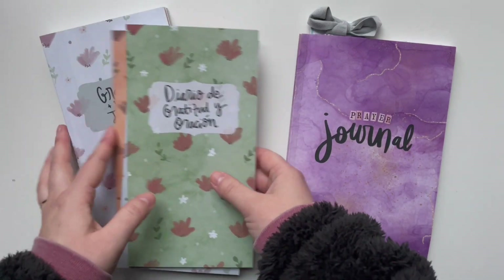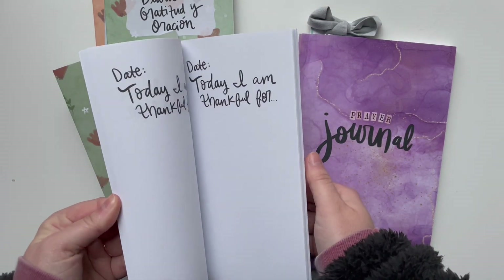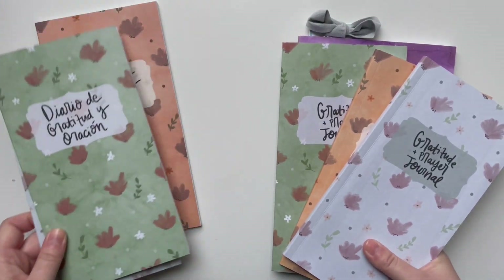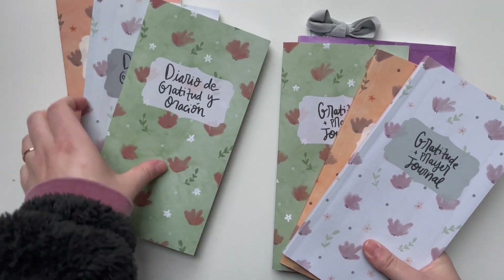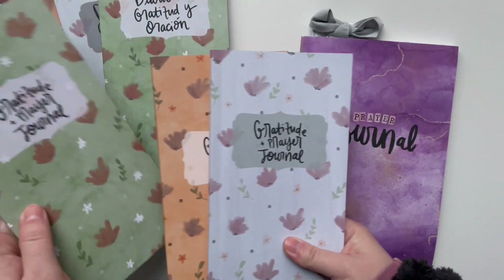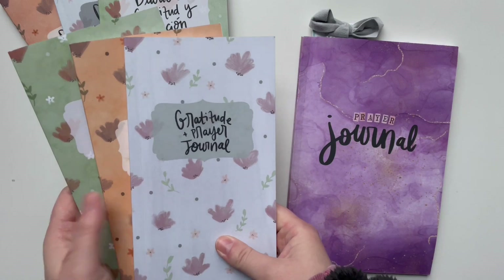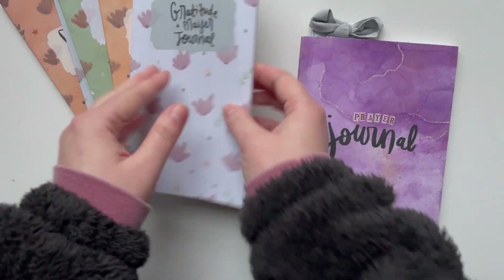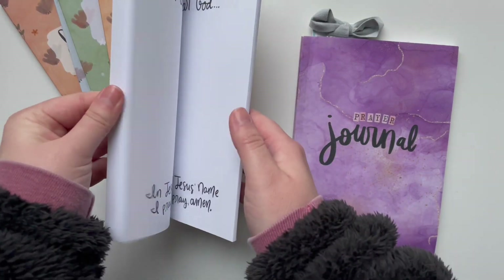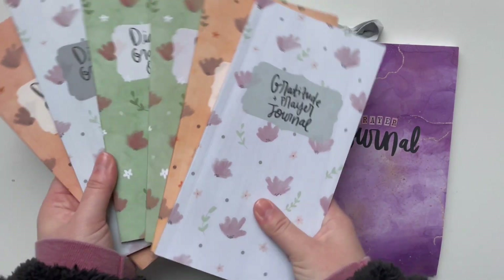My newest thing that I made are these prayer and gratitude journals. The back half is a prayer journal and the front half is a gratitude journal. I have them available in three colors and they're also available in Spanish. I'm filming this in December, so I'm currently using the green Christmas floral one. I used the orange one in the fall, and it walks you through how to prayer journal and everything like that.